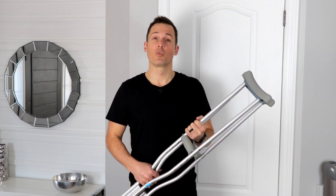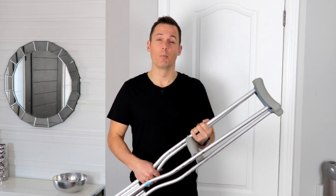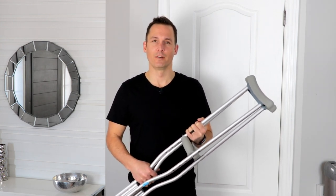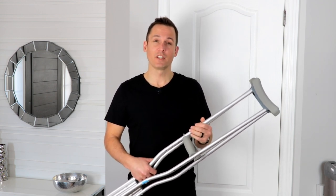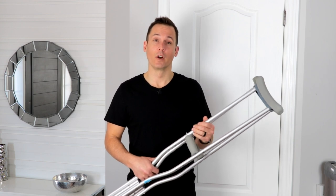Ensuring you know how to use crutches properly before your surgery will make the transition home easier. Today we're going to cover the use of crutches on flat ground, while climbing stairs, and the use of one crutch.